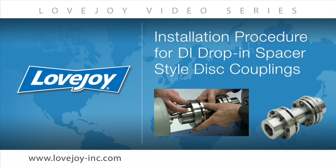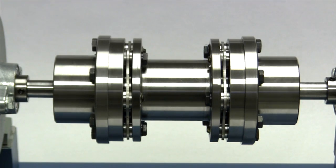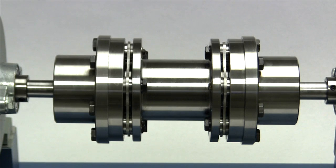Welcome to Lovejoy, where today we would like to demonstrate the proper basic procedures for installing the Lovejoy DI drop-in spacer style disc coupling. Lovejoy disc style couplings are ideal for connecting electric motors to fans, blowers, compressors, pumps, and other devices.